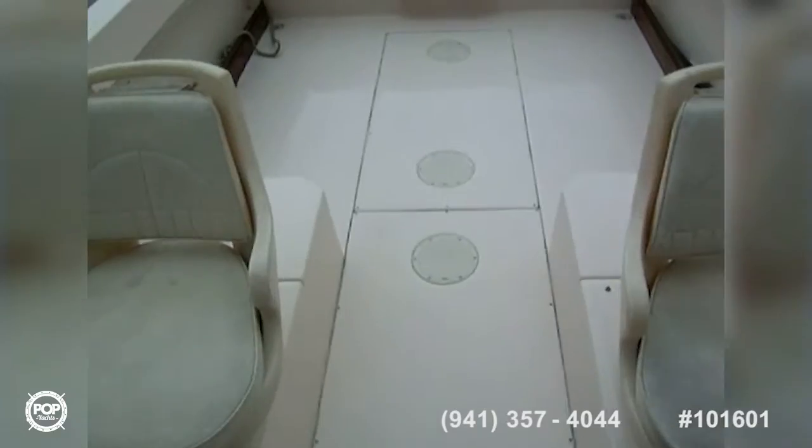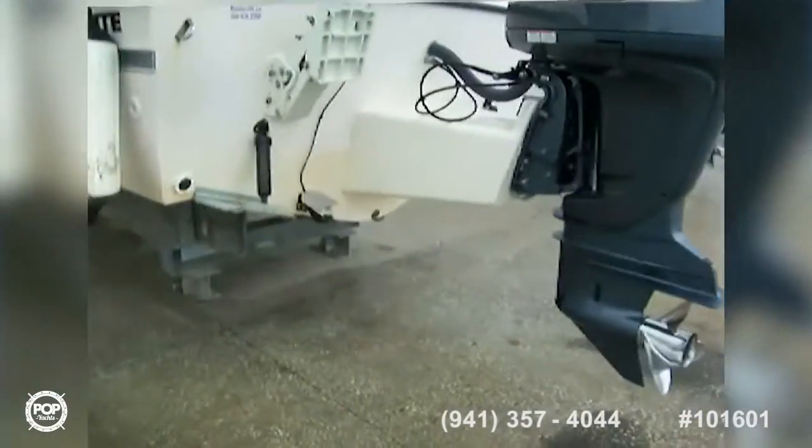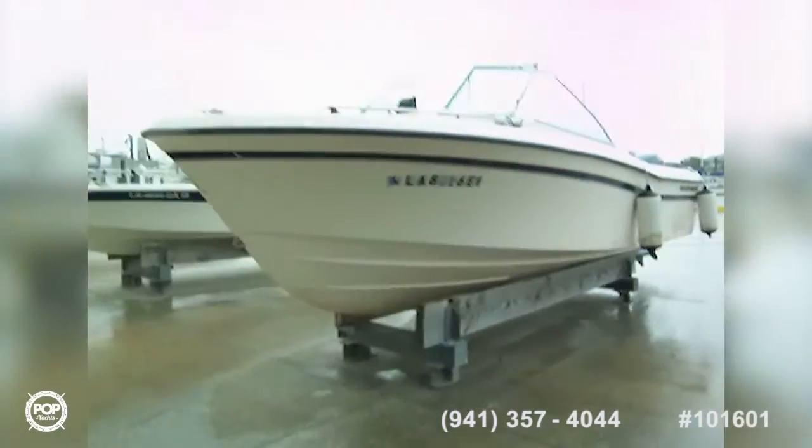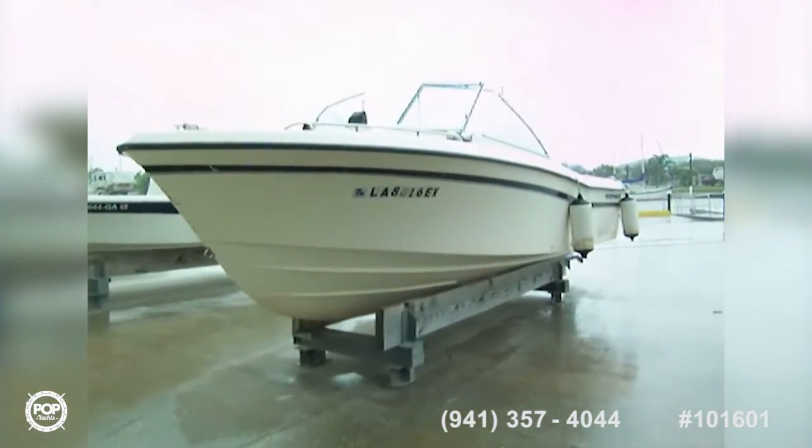Here we are at the Grady-White exterior — it's starting to rain so I'm going to speed up a little bit. It's a 22-footer, very nice vessel overall.